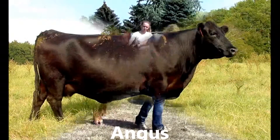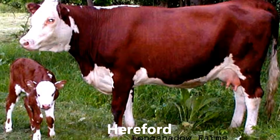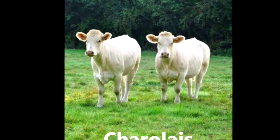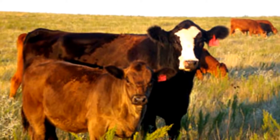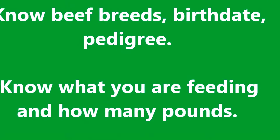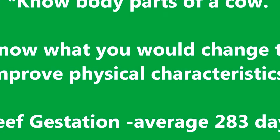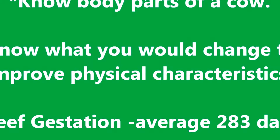We'll now move into some of the breeds and some of their identification points. Good luck with your showmanship skills and have fun! Thank you for joining us.